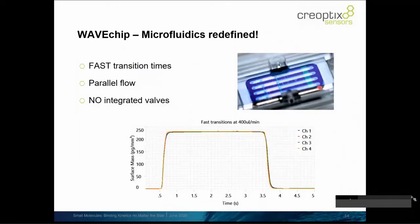The wave chip is seen here in this photograph, which is a close-up of the four channels. We're looking at a four-channel parallel channel microfluidic flow system.